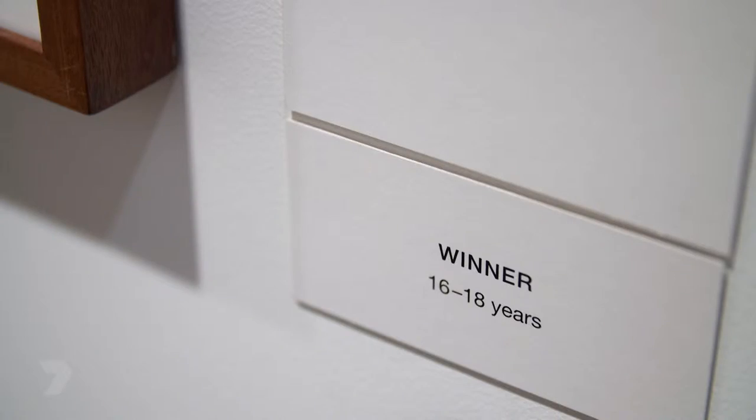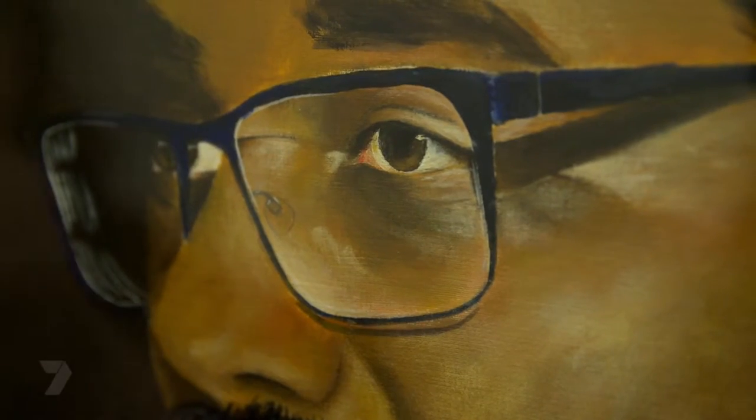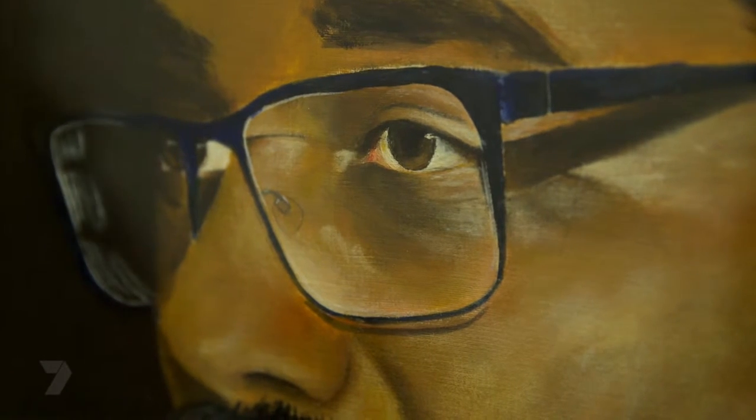I won the Young Archies 2016 for the 16 to 18 year old category. I painted my dad and I chose to paint him because he's an inspiration in my life. He's always there for me no matter what I'm doing - supporting me with his big camera, taking pictures, cheering really loudly. So this is my way of saying thank you. When it was finished he was really happy - I think he cried a bit. He saw that it looked like him and that I captured him in his essence properly - very serious face but caring, gentle eyes.